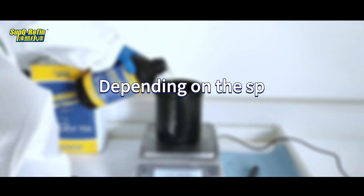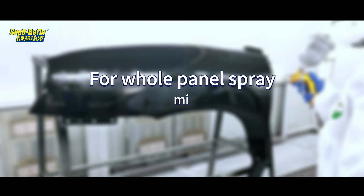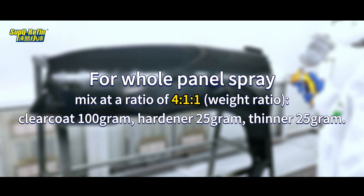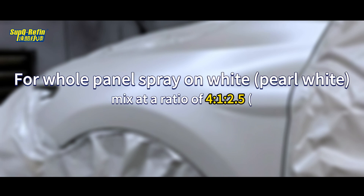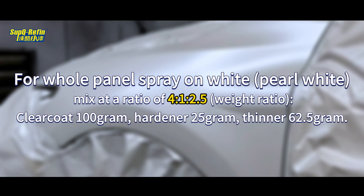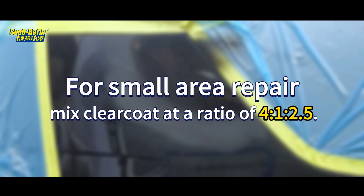Depending on the spraying area, choose the appropriate mixing ratio. For whole panel spray, mix at a ratio of 4 to 1 to 1 by weight: Clear Coat 100g, Hardener 25g, Thinner 25g. For whole panel spray on white or pearl white, mix at a ratio of 4 to 1 to 2.5: Clear Coat 100g, Hardener 25g, Thinner 60g. For small area repair, mix Clear Coat at a ratio of 4 to 1 to 2.5.